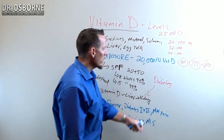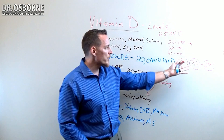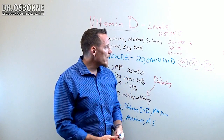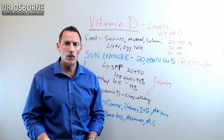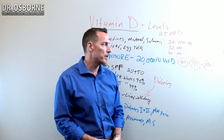One of the myths you might hear about vitamin D is that because it's fat soluble, it's therefore toxic — not so much. Vitamin D actually has a lower toxicity level than water. You have a greater likelihood of over-consuming water than you do of over-supplementing with vitamin D.